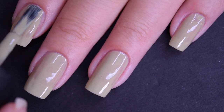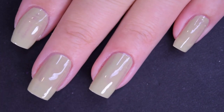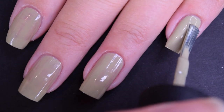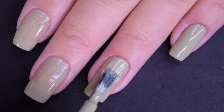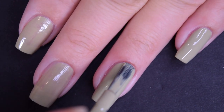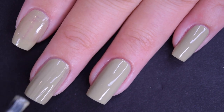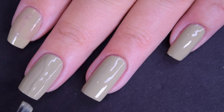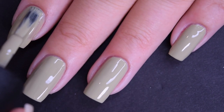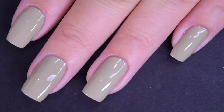It covers okay on the first coat. I can still see my nail line, so I'm going to go in for a second. Here is the second coat of This Isn't Greenland, and this one does cover completely in two coats. Depending on your application, you may end up wanting three coats. Just like Aurora Berialis, this one dries very fast and very glossy. So there is two coats.